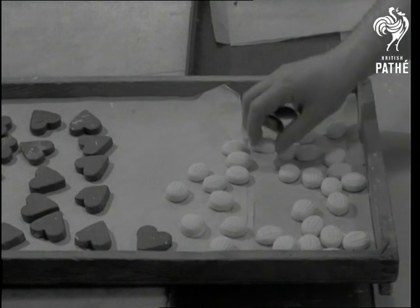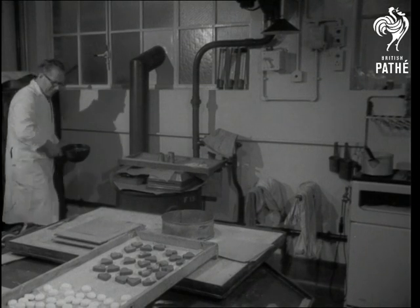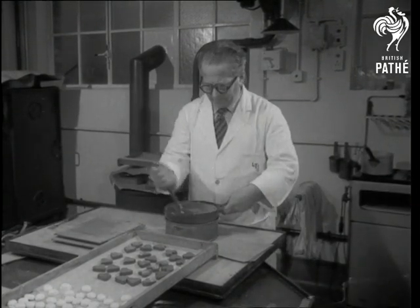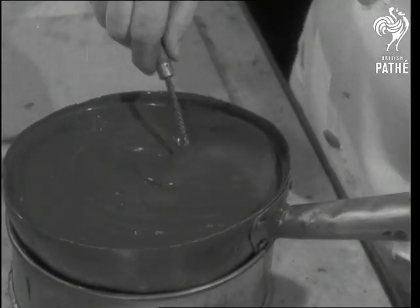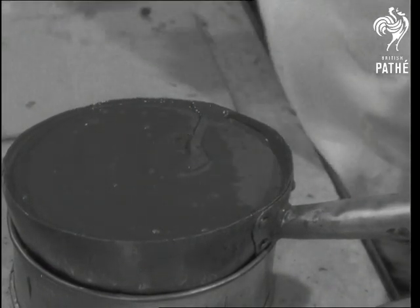Whether it's hearts or other shapes, in this room we're at the kernel of the matter, for this is the chocolate maker's holy of holies. It's here that sweetness simmers contentedly, far from the impatient world outside, where he'll show you the secrets of cuverture or chocolate dipping. Would you guess, for instance, that those tempting ridges on the top of the chocolates are made as simply as this?